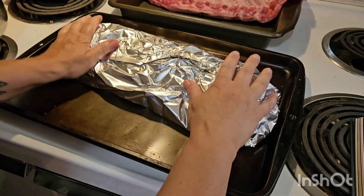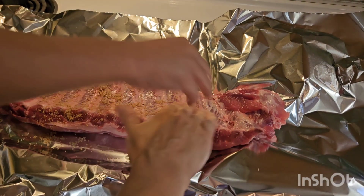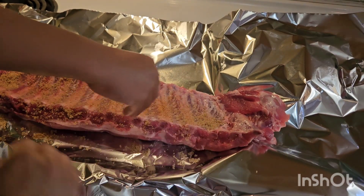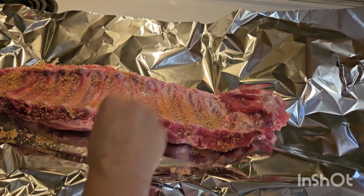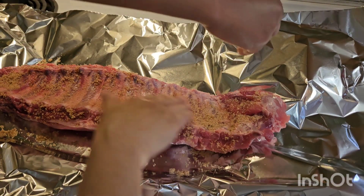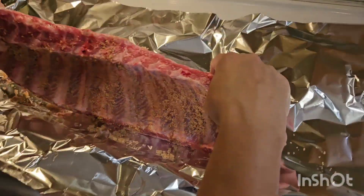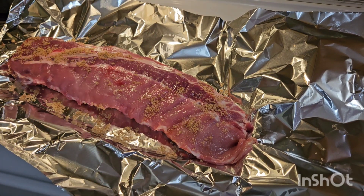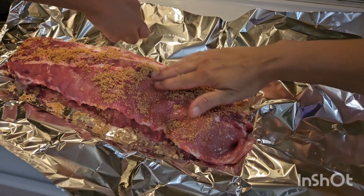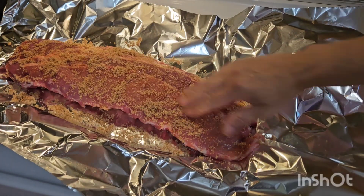Troy is sprinkling the second rack of ribs and we're going to rub it in. Troy is making his dad and my anniversary dinner — we have been married for 23 years. We're going to flip this one hopefully it won't be too bad. Just use all of it on here. It smells so good. Snoop Dogg, this is amazing!